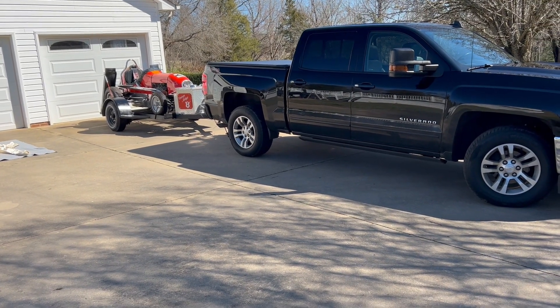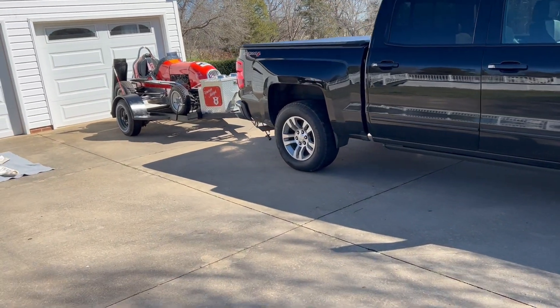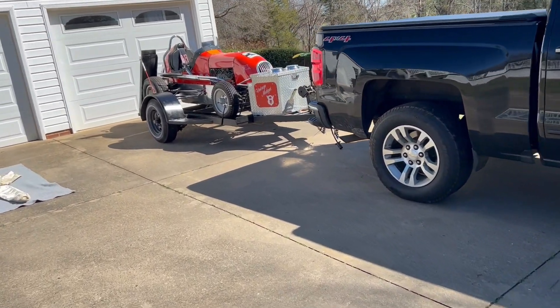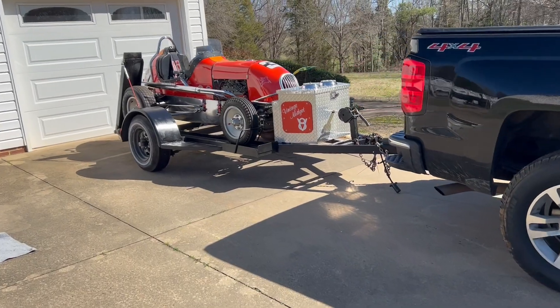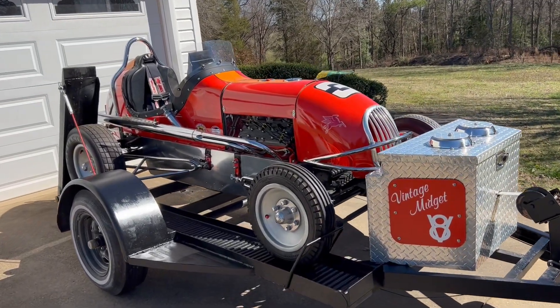I want to thank you for joining us today. I've got a real special thing to show you back here. Some of you maybe haven't even seen something like this. This is a vintage midget race car.